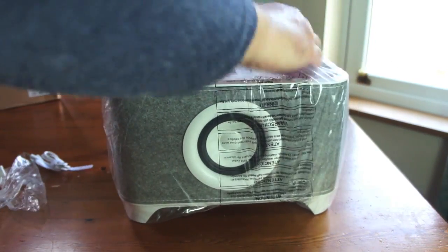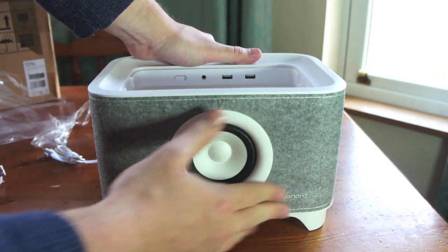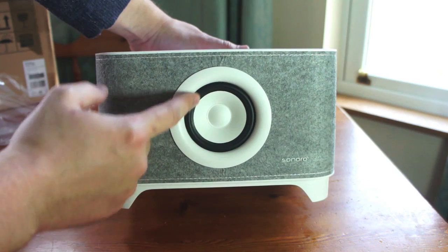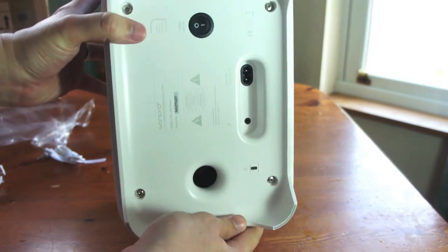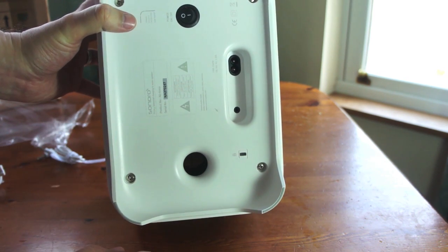I want to show you this because this is what it's all about. Around the outside you can see it's got a felt lining to give it a kind of warm retro feel. The speaker cone is completely exposed — there's no covering on there. Around the back you can see the seam of the felt, and on the bottom you've got an air passageway which should help the bass get through a bit clearer and get some air moving through the speaker system.